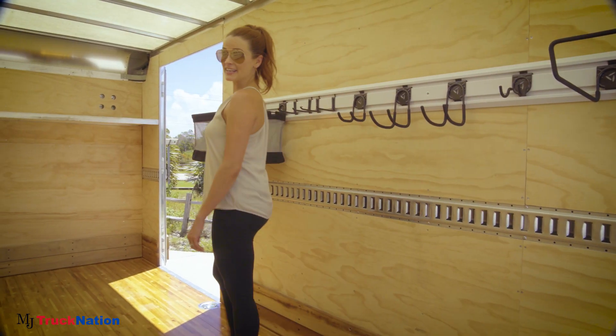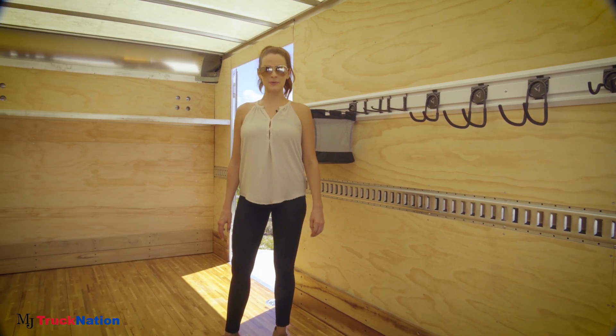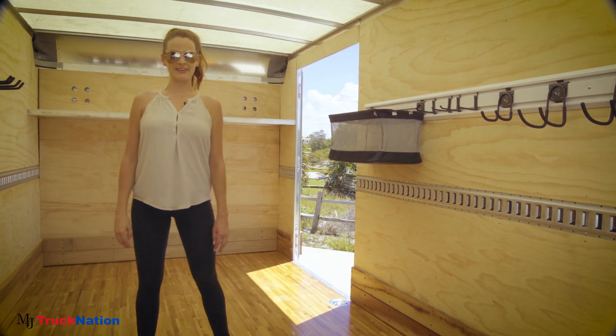Inside the box, you'll see added features. Plywood lining is fitted with one row of e-track, allowing you to secure any equipment. A translucent roof is also available to illuminate the box of the truck during daytime use.